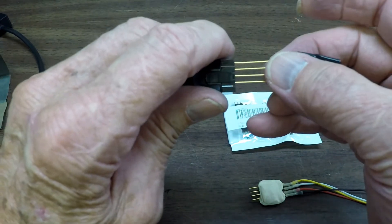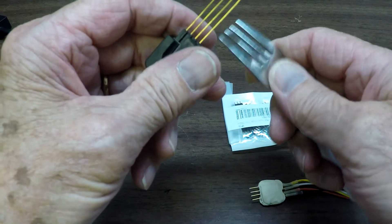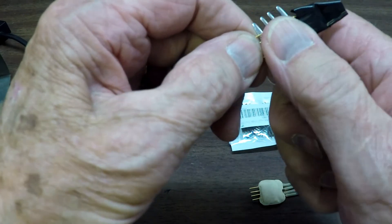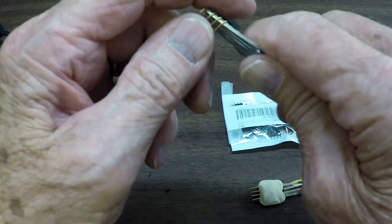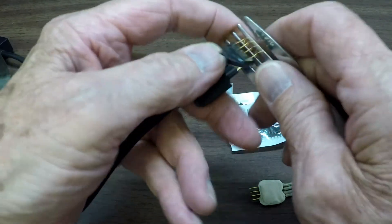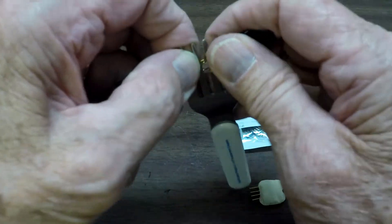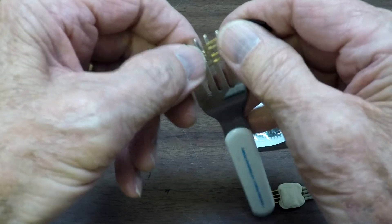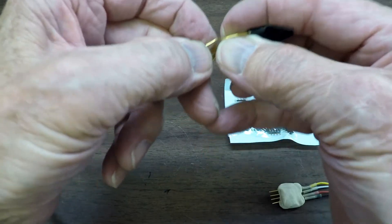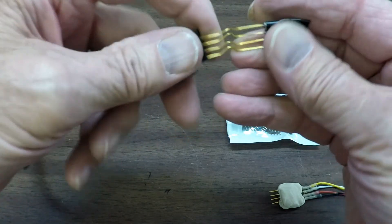Now all we need to do is put the Play-Doh on there. The only thing is, if they're straight like this they'll slip through the Play-Doh. So about halfway, keeping it in the Parrot connector, we make a really sharp bend right there. Then we put this fork through it, pull, and straighten it back out again, getting them all nice and even. Now these have a bend in them so they're not going to slide out of the Play-Doh.